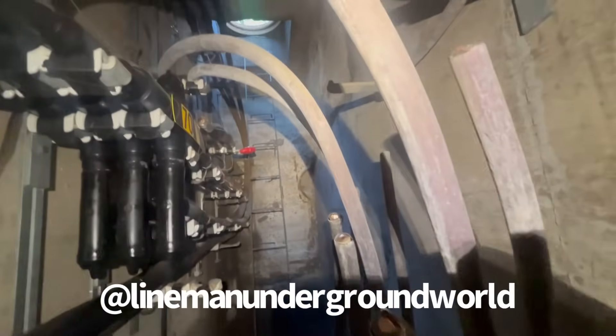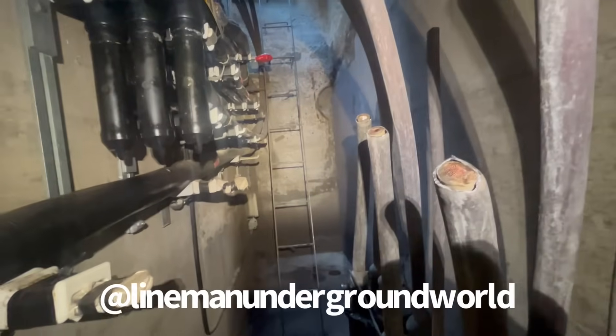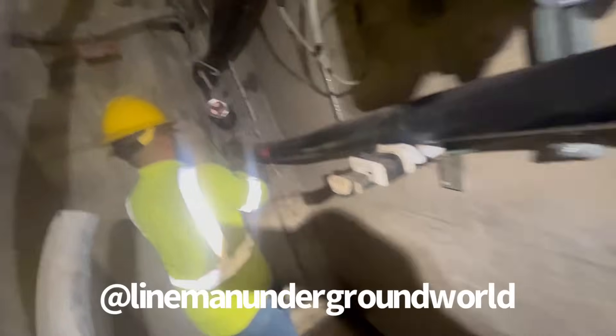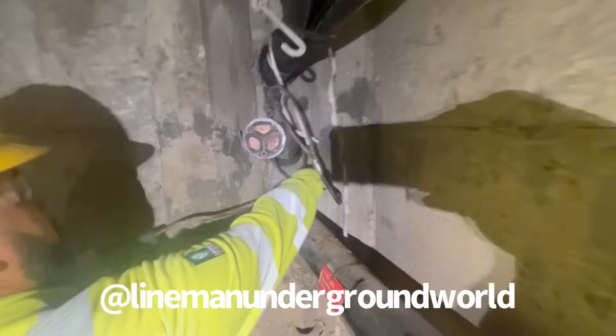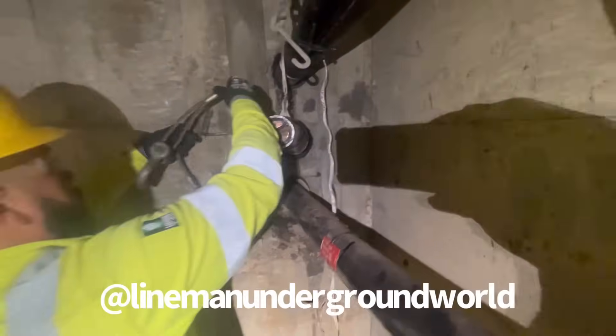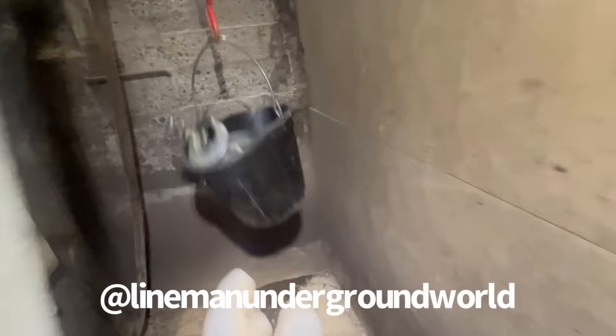It would have been different if they were hot and energized, but these are dead. We're gonna be putting on that airplane sling — we call it wrap it around — and we're gonna pull our rope to it and put the rig off of it all the way down.